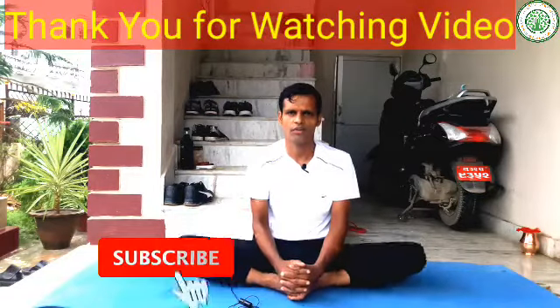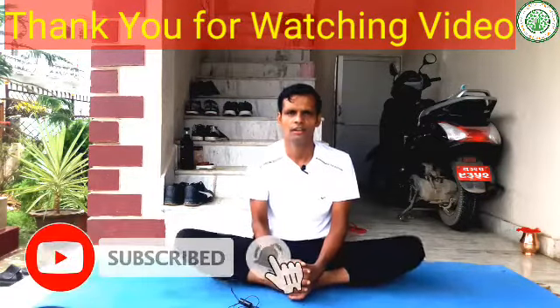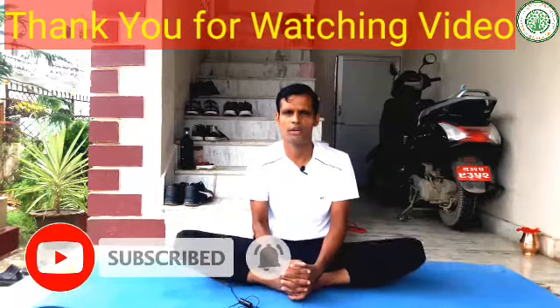This is the advanced level of yoga posture. You can watch this video completely and try it yourself. If you are a newcomer to my channel, please like, share, subscribe, and comment in the comment box.